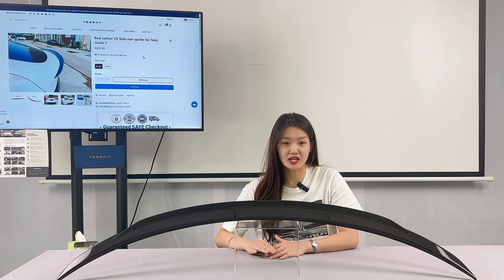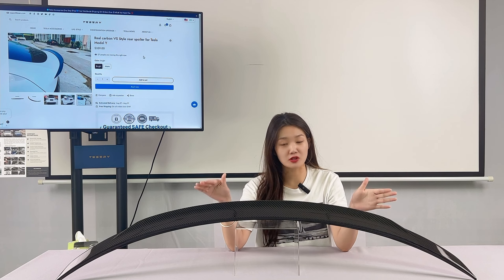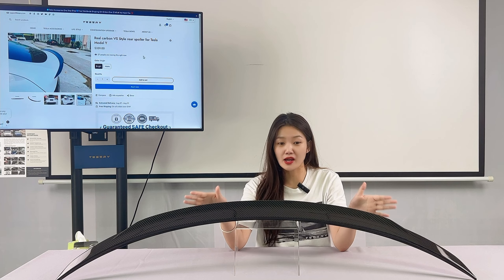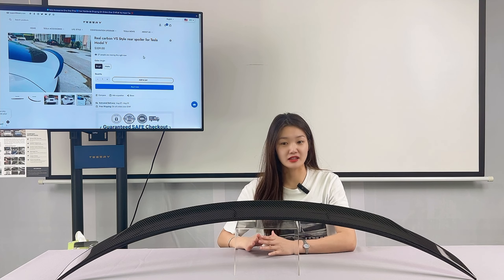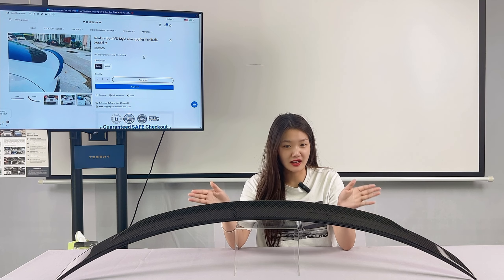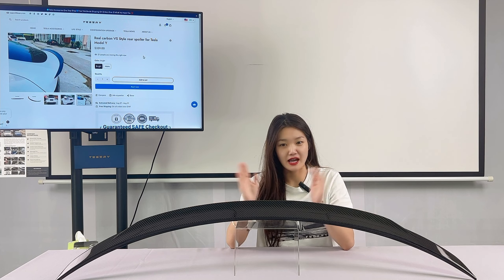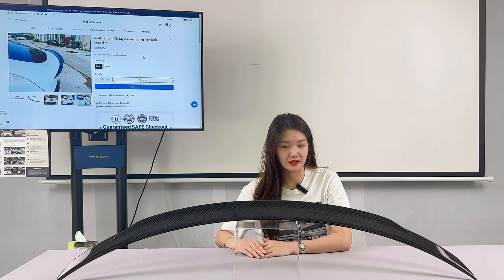The channel features many reviews of Tesla accessories. Today I will introduce a carbon fiber spoiler for the Model Y owners. It looks great and performs well.